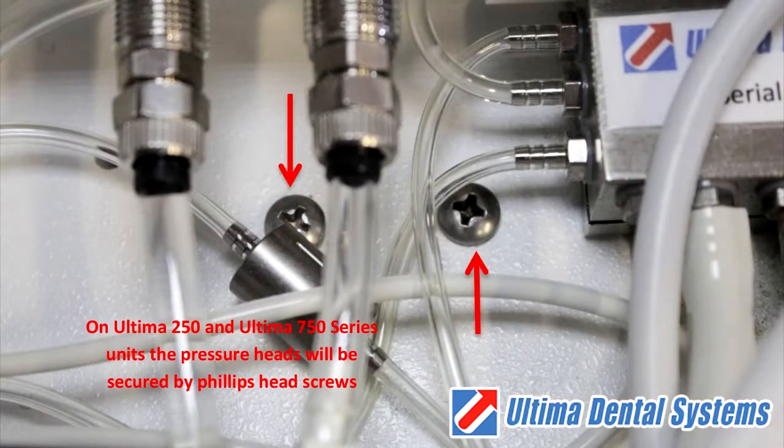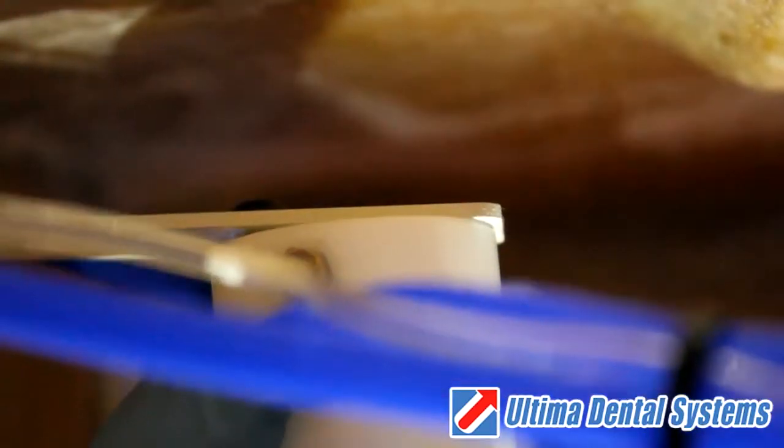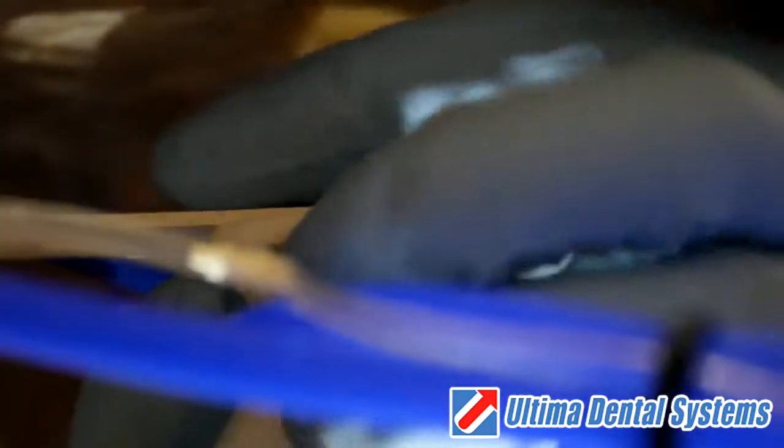On Ultima 250 and 750 series units, the pressure heads will be secured by Phillips head screws. Using a 3 millimeter hex key, remove the two screws located on top of the pressure head mounting bracket.